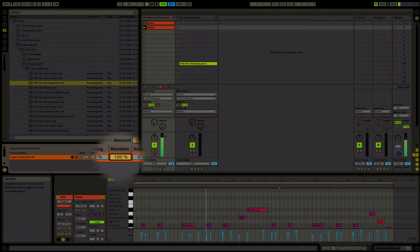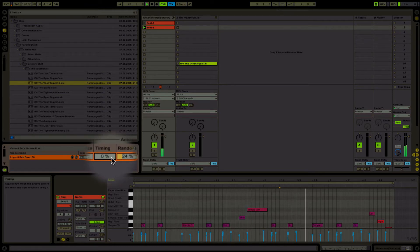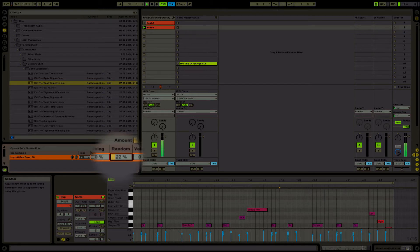At 100% it just goes off. Now let's increase the timing. It's more subtle when you increase the timing on it. Let's go to 132 — it's very subtle there.